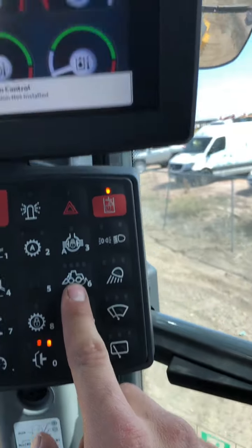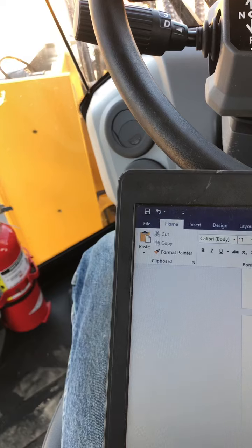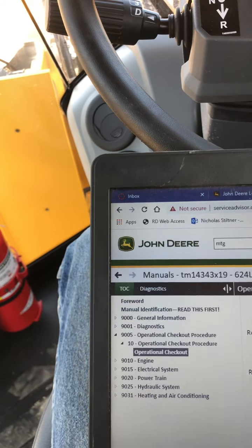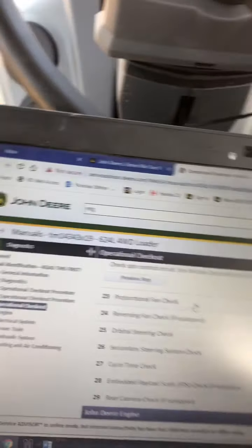This one does not have it — option not installed. So, proportional fan check.